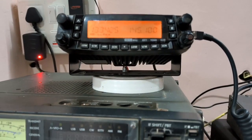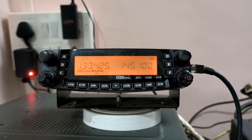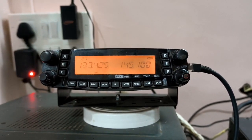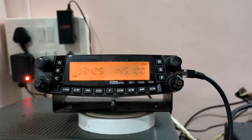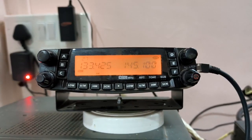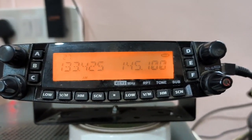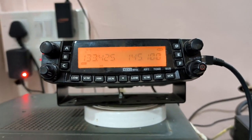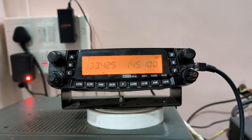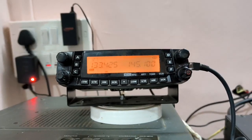And now I am going to show you the communication between Alibag and Mumbai via VHF. VU2KIB, Jagdish sir, will be transmitting from Mumbai Borivali and we will be catching his signals on this particular rig. So now he is transmitting and we are waiting to receive his signals.